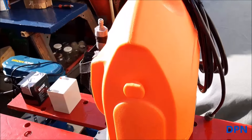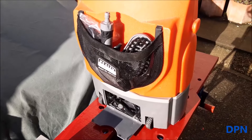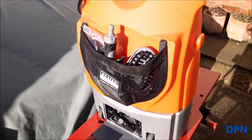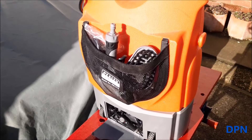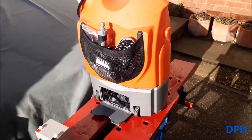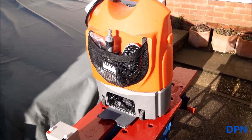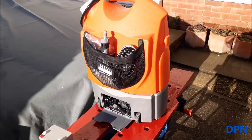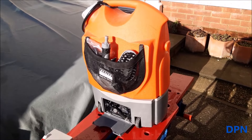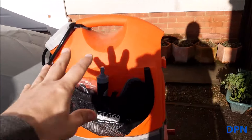I thought we'd do a little video on this Sealey portable pressure washer. Basically it's a low-pressure, battery-powered pressure washer that gives you almost just below normal mains water pressure. We find it ideal if you just want to quickly rinse under the wheels or rinse off after you've been through a rainstorm and you don't want to get all the hose out or the main pressure washer. It's ideal, and you could actually take it somewhere as well.